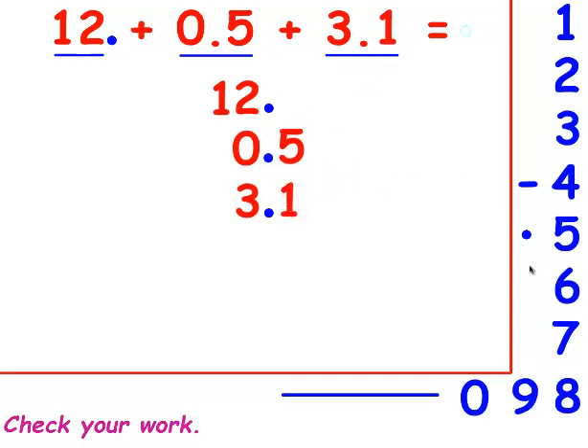I'm adding these numbers together. I need an equation line. I'm going to fill in this empty spot with a 0. Now I can add them. 0 plus 5 plus 1 is 6. I need a decimal point in my answer, and I line it straight down. 2 plus 3 is 5. And 1 plus nothing is 1. The answer is 15 and 6 tenths.